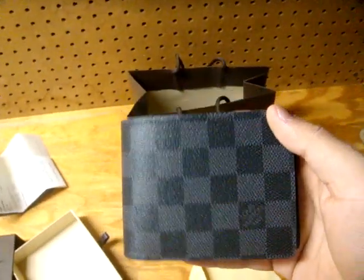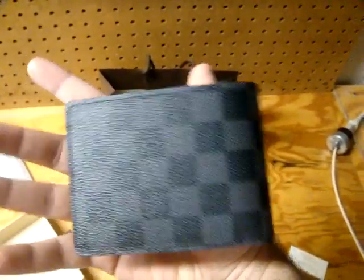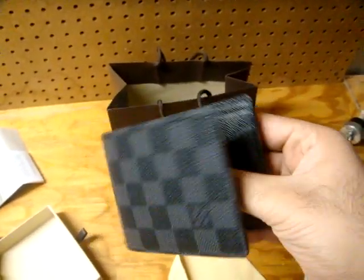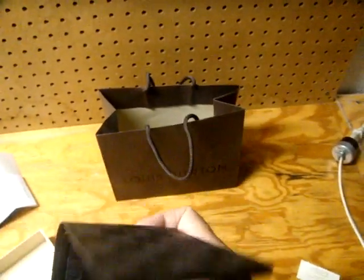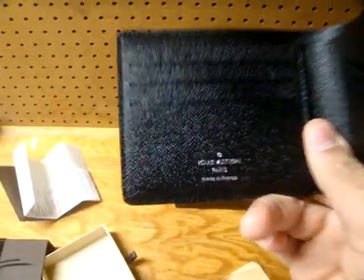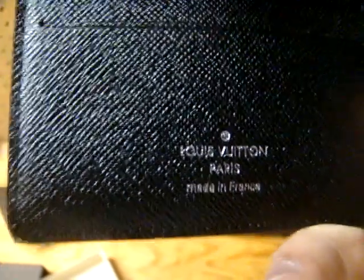I really love this wallet. I'm a Damier Ebene guy — the brown checkerboard, I really love that. I have a lot of Damier Ebene products. I love the monogram as well, but I figured it's time for a change.